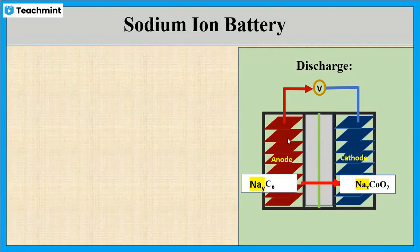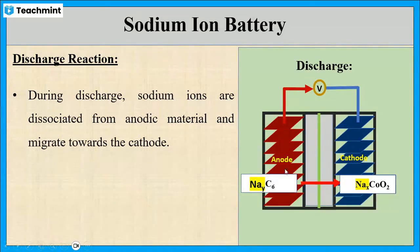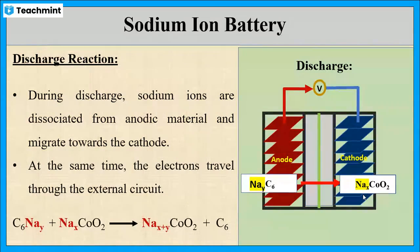This is the charging reaction of the sodium ion battery. Similarly, during discharging of the battery, at the anode, the sodium atoms present in the graphite layers are oxidized, liberating electrons and sodium ions. The sodium present in the anode in the form of C₆NaY dissociates and moves towards the cathode through the electrolyte solution, forming Na(X+Y)CoO₂. At the same time, the liberated electrons move through the external circuit to produce electrical energy. When all the sodium ions have moved back from anode to cathode, the battery is fully discharged and needs to be charged again.